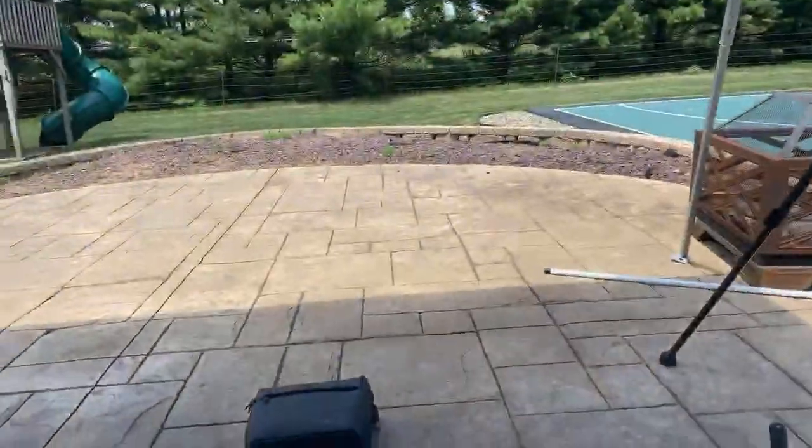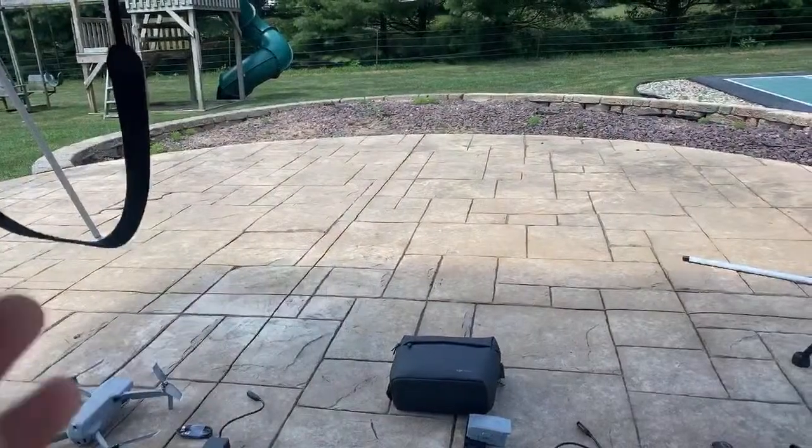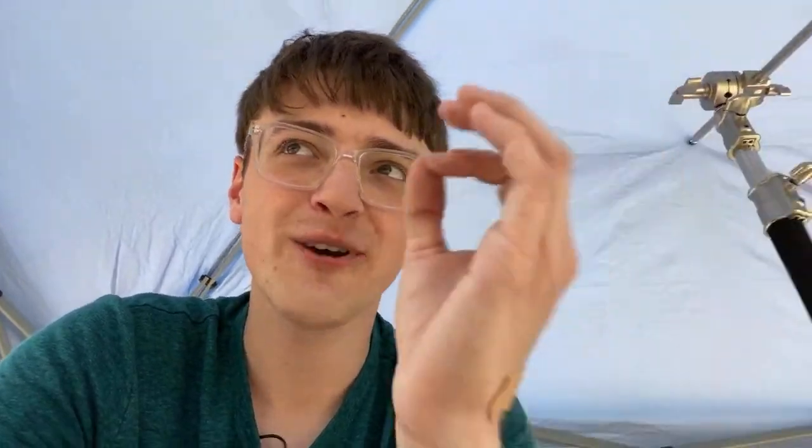Regarding fan and high temperature issues — I have had issues with the Mavic Air 2 getting really warm if I've left it out in the sun, not under a shaded area. I've had issues with it getting pretty warm and the fans getting really loud. But that was with me leaving it sitting there for like 25 to 30 minutes without flying it. Other than that, I have not experienced any concerning high temperatures.